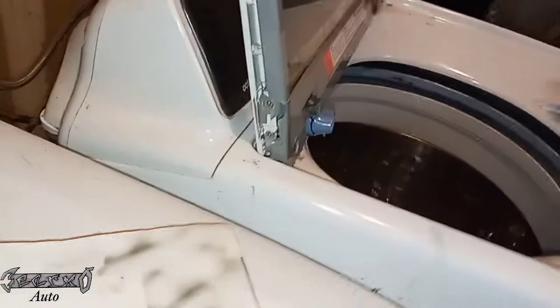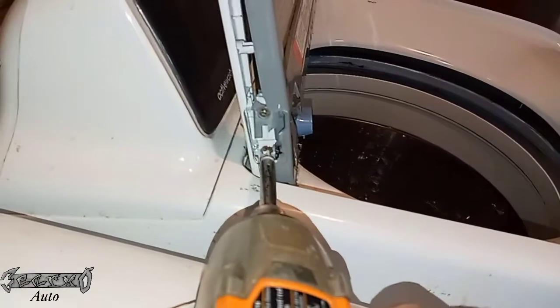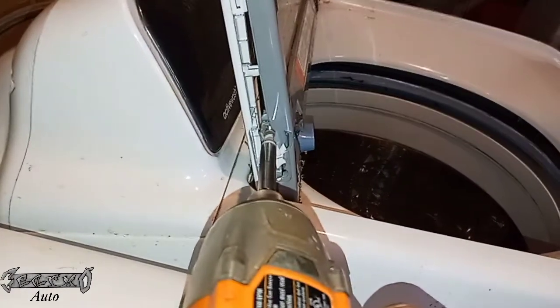Here are my two screws. You gotta get each side out. Even if yours is broken like mine, you gotta get those screws out of there. You could hold the broken piece with pliers or something and then unscrew it.